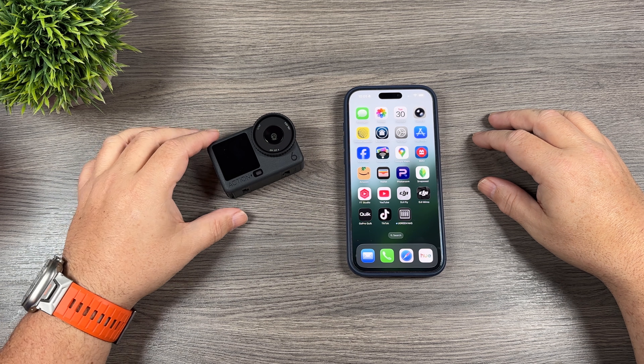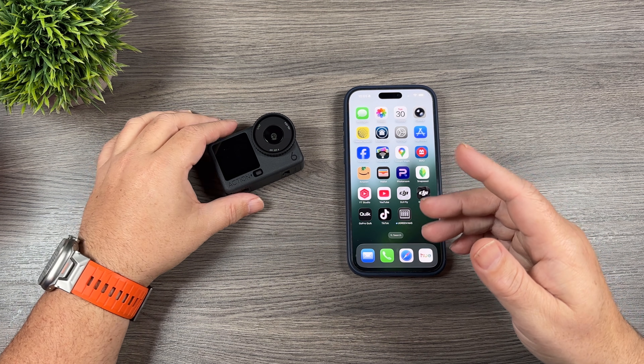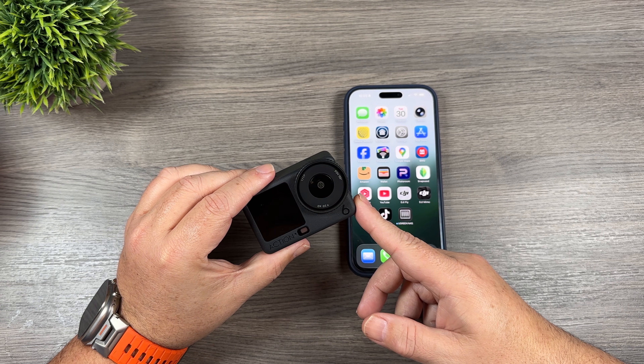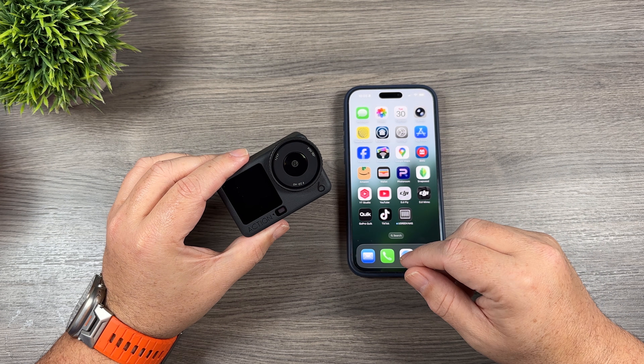Good day folks, Sean here from Air Photography. Just before Christmas, the DJI Osmo Action 6 got a pretty significant firmware update — it now added 8K recording.